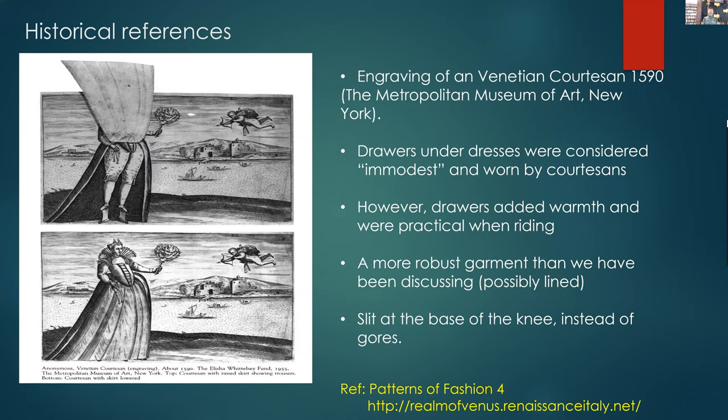There are a number of Italian etchings of Venetian courtesans from around 1590–1600. The drawers were worn under dresses because they were warm and practical when riding. There are references that they were viewed as immodest for good women not to wear them, but practicality meant they had them. For example, Eleanor of Toledo's 1574 inventory listed a red taffeta set of drawers. These are a more robust garment than the ones discussed — probably lined — and you can see there is a slit at the knee to work around the problem of the braggers catching on the kneecap when moving.